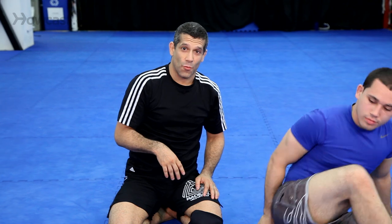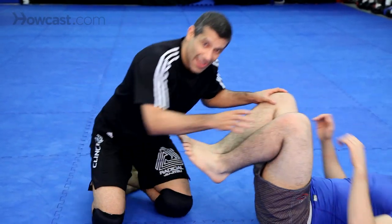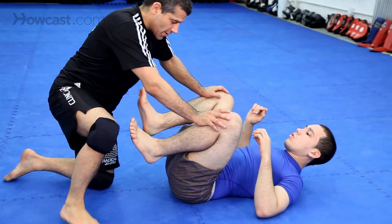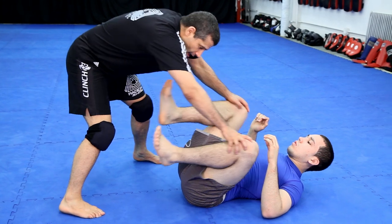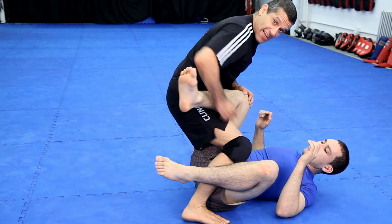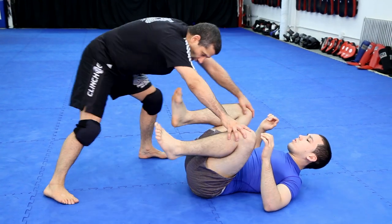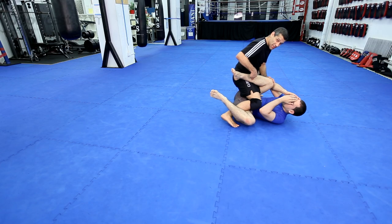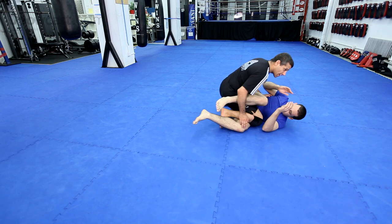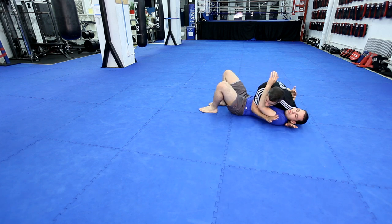Now, there's another wave pioneered by Leo Vieira — leg drag passing, very popular. Same step idea, but as I step, I get here to this position. Before I got here, now I get here and I drop down. BJ Penn uses this all the time. I can pass many ways here. Here — side control.